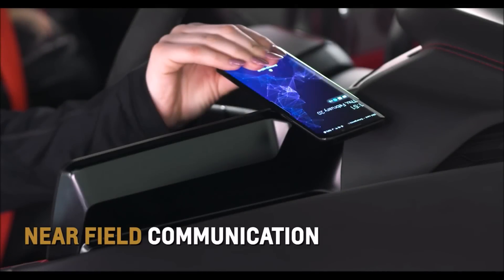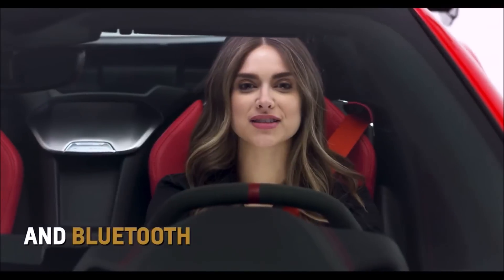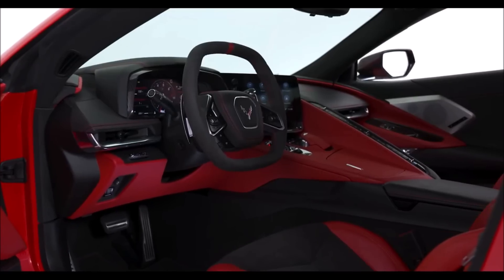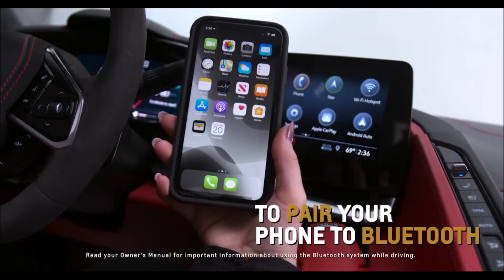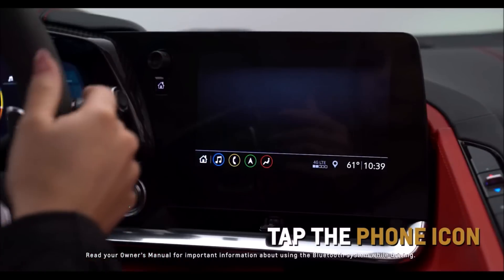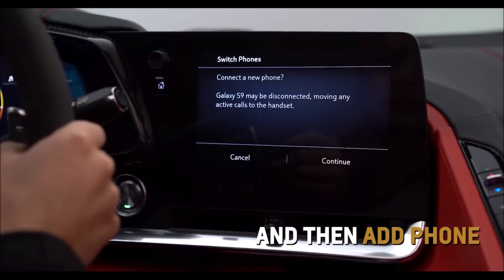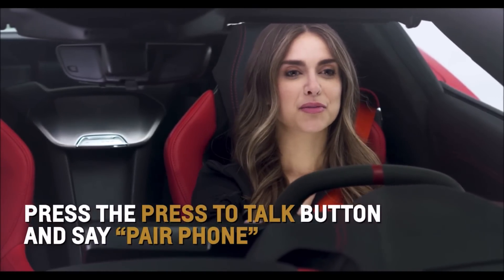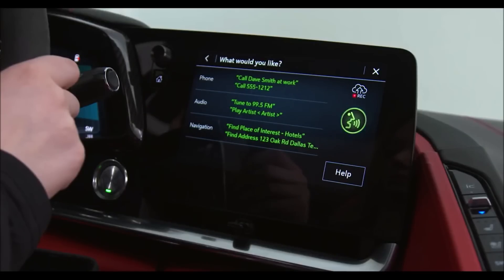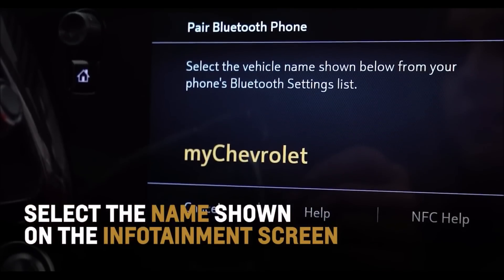Near field communication, Apple CarPlay, Android Auto, and Bluetooth are all different ways you can seamlessly connect your smartphone to Corvette. Pair your phone to Corvette's Bluetooth by tapping on the phone icon on the center infotainment screen and then Add Phone. Press the press-to-talk button and say 'pair phone' to bring up this menu with your voice. From your phone's Bluetooth settings, select the name shown on the infotainment screen.